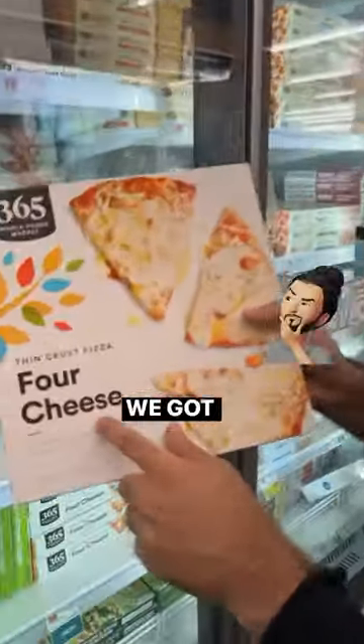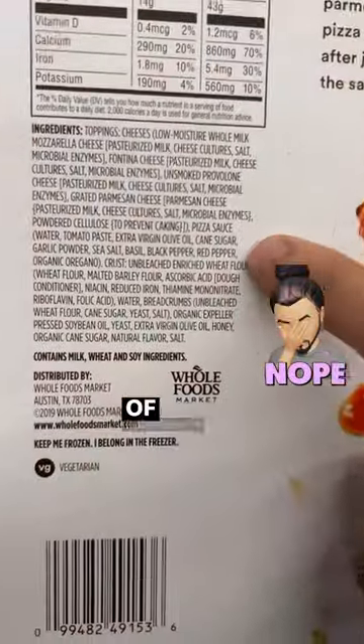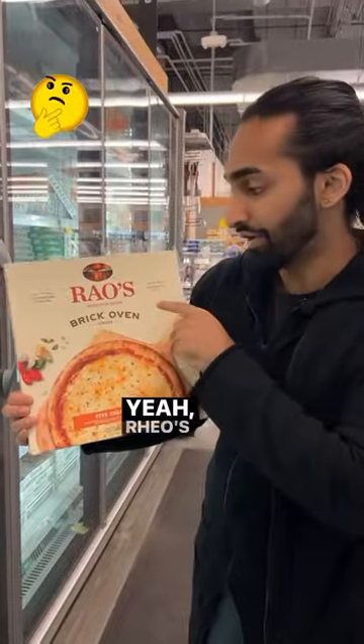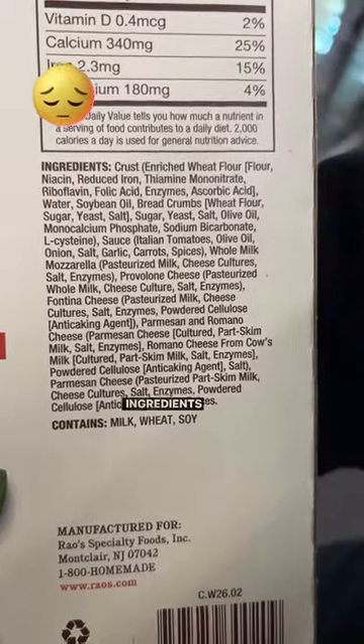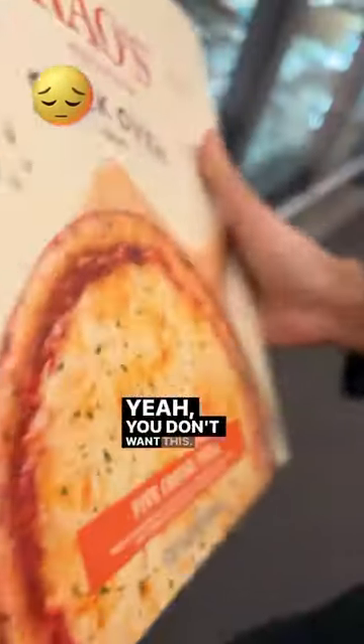Let me show you right here. We got this four cheese 365 — look at that whole paragraph of ingredients, especially here: wheat flour, soybean oil, cane sugar. Rao's brick oven crust also has a very long list of ingredients, including soybean oil and enriched flour. You don't want this.